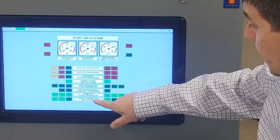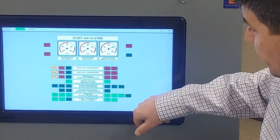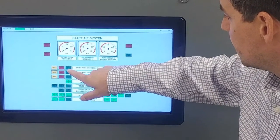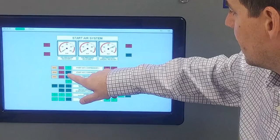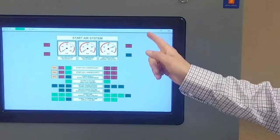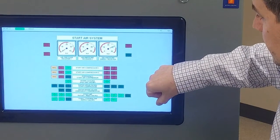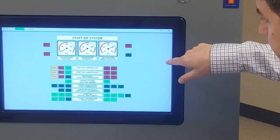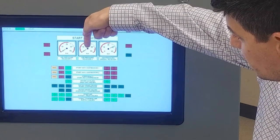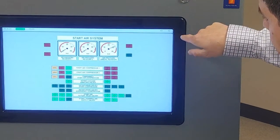We can also open up our pathway to receiver two. We can start our compressors here — air compressor one and two — and later we'll switch them over into auto mode. We can see that pressure is starting to build in the receiver, so I think we're doing okay.